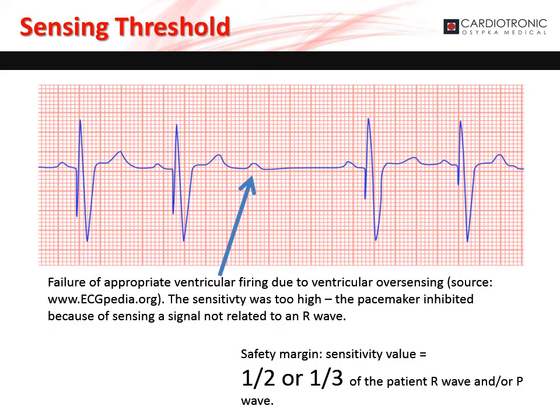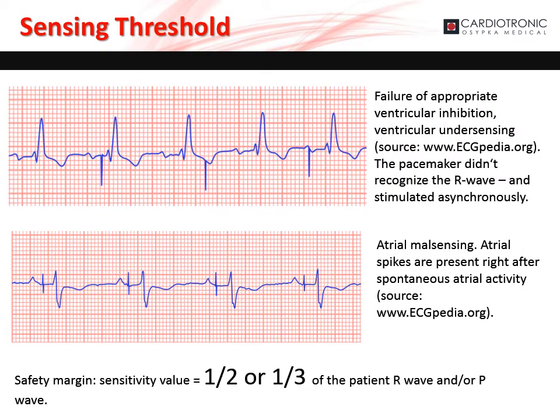If the sensitivity is set too high, there is the risk the pacemaker will inhibit due to sensing an event that is not related to the P or R wave. In this example, there is failure of appropriate ventricular firing due to ventricular oversensing. To avoid this, the sensitivity value should be set to one-half or one-third of the patient's P or R wave, respectively. If the sensitivity is set too low, there is the risk the pacemaker will inappropriately pace. Atrial and ventricular undersensing causes asynchronous pacing while the patient has intrinsic activity. The sensitivity value should be set to one-half or one-third of the patient's P or R wave.